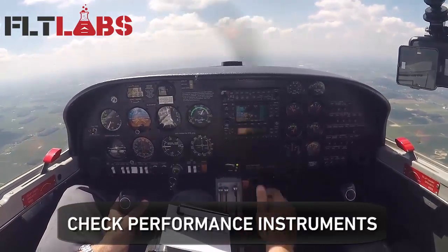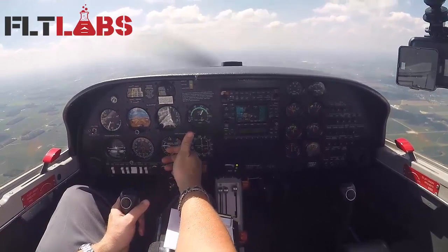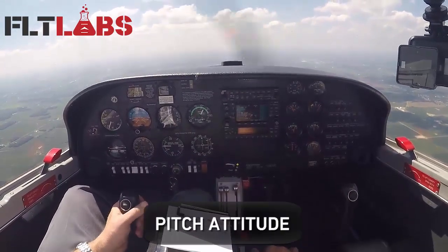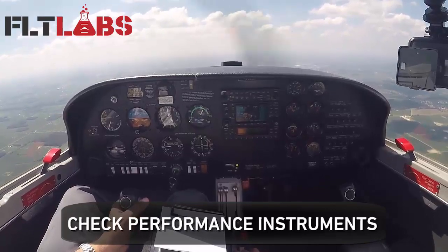Next step, we'll look at our performance instruments. Looks like I'm maintaining level flight pretty good already. Maybe if you're in a climb or a descent, what you're going to do is go through those steps all over again — readjust the pitch attitude, check power setting, adjust trim, look at my performance instruments.